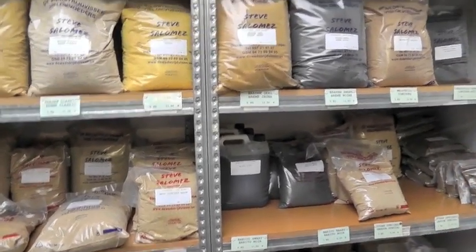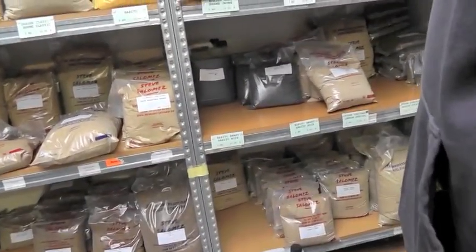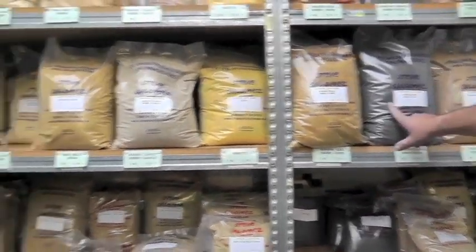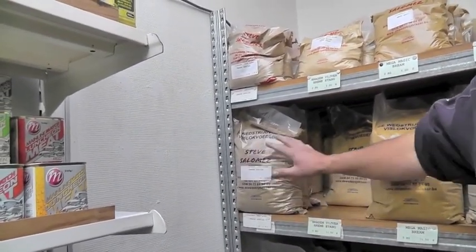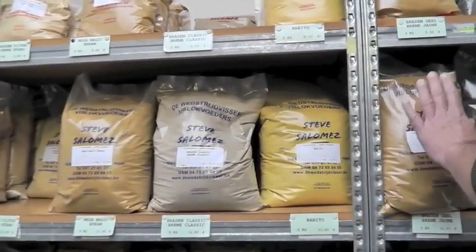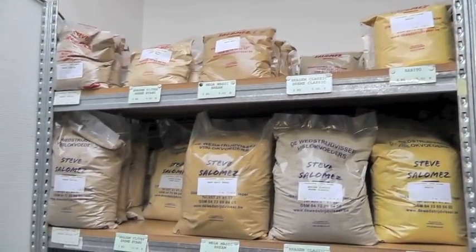And what have we got there? Oh, that's Babito in black. Nice. This is a very heavy one - Bream black. It's simple how we work with this one, same as the other. It's a special neutral mix - no additive, no sugar, nothing. This one has color and sugar stimulators, but it's the same feed.